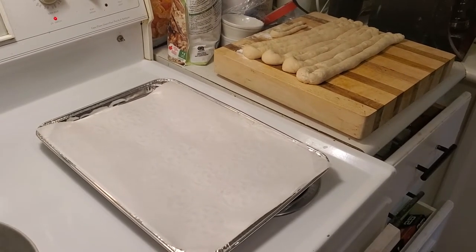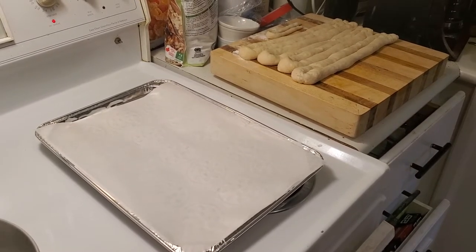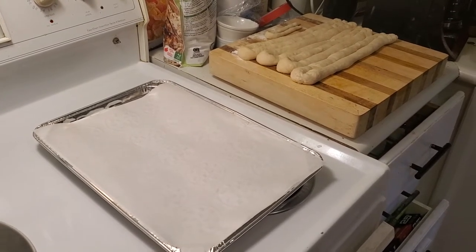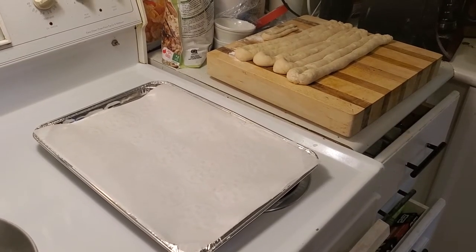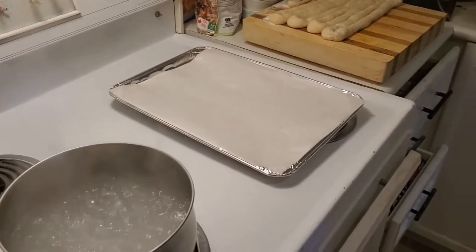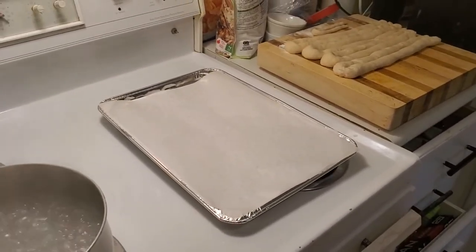I've already gone ahead and used my Bobby Flay pizza dough recipe slightly modified. I added two ounces of butter to it to make these lovely pretzels. I've got some boiling water here which I put in some baking soda, which we're gonna use to lightly blanch our lovely pretzels.